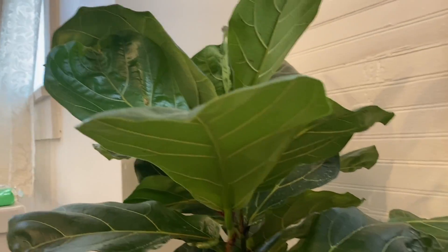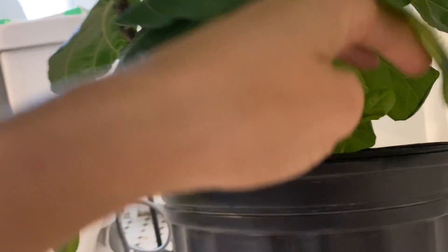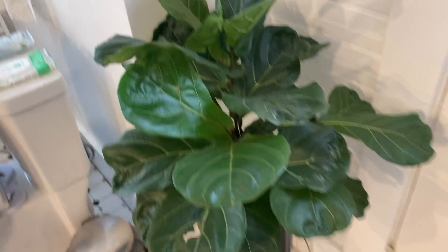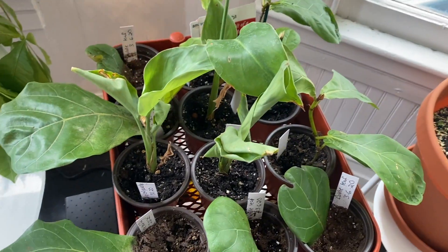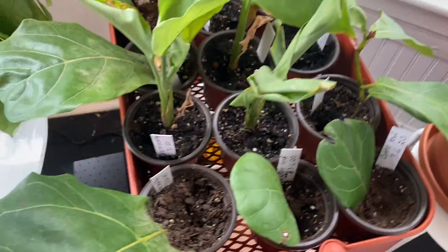So there are two different ways that I have propagated fiddle leaf figs - I'm not sure if there are other ways, but these are the two ways I did it. When I first got my fiddle leaf fig, there were a couple babies growing underneath. I believe my other fiddle leaf fig has babies growing underneath too. So this is my other fiddle leaf fig in my bathroom - you can see at the bottom he has many different stalks and these are little babies growing down there. When I first got my fiddle leafs from the store, they had a couple of babies growing, so I took those babies out and put them in their own pots.